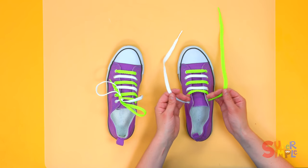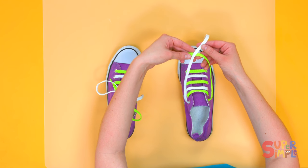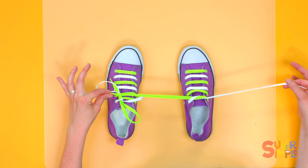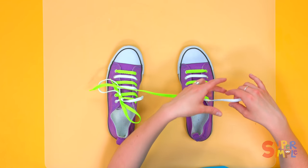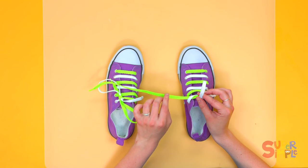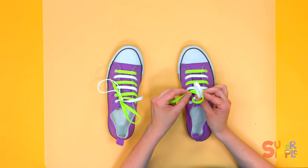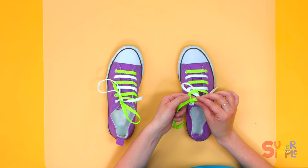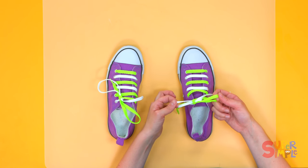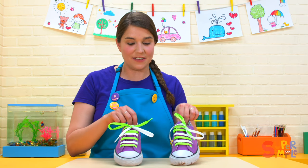Let's try it again on this one. To start, cross one lace over the other. The one that's on top — this white one — goes underneath and through the hole. Then pull to make a knot. Take one lace, make a circle, and hold it with your thumb and your pointer finger. Take the other lace and wrap all the way around in a big circle. Then push through the hole like this. Grab onto that like you're pinching something, and then pull gently to make two big loops and a knot. And that's how you tie your shoes.